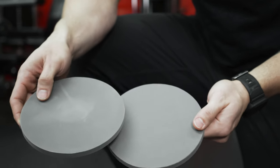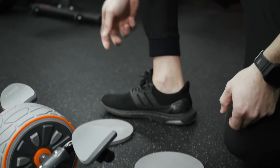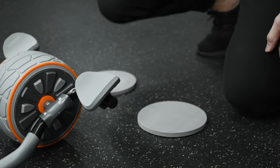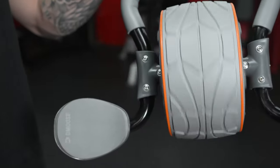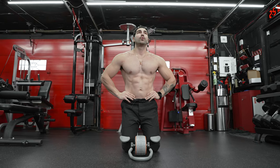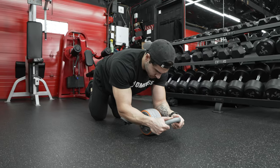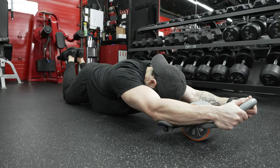This ab wheel comes with two comfy knee pads, so you don't need to find any soft surface or yoga mat to do your ab workout. You can simply carry it as a set and make any surface your ab workout area. This ab wheel has an ultra-wide wheel that glides smoothly over any hard surface, allowing you to give your whole core an intense workout. The wider wheel is easier for you to roll out farther and do more repetitions. I hope this helped you understand the benefits of the D-Moose Ab Roller.